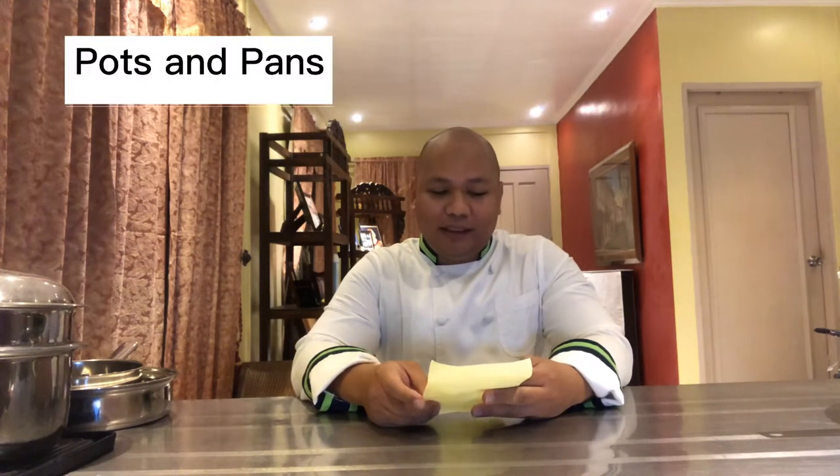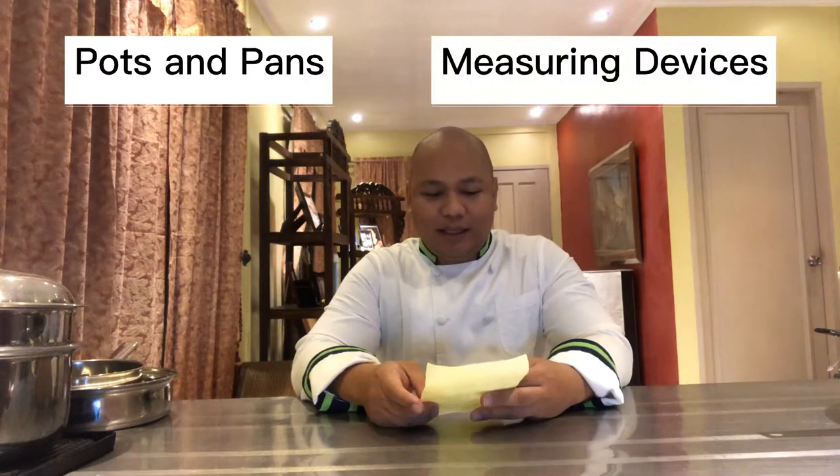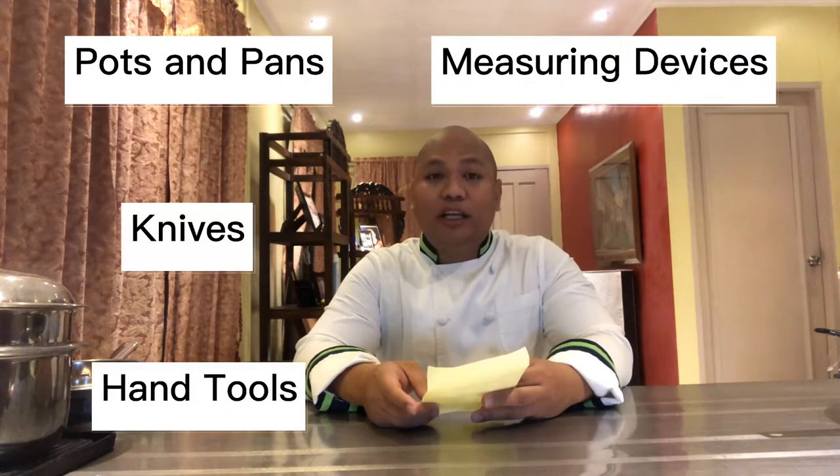I have divided the tools and equipment lesson into five areas: pots and pans, measuring devices, knives, hand tools, and small equipment.